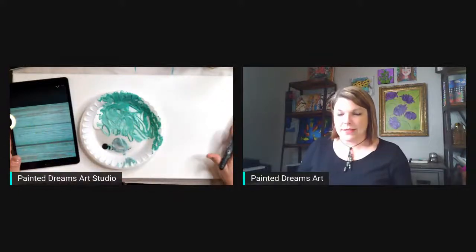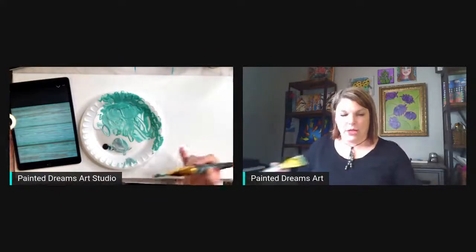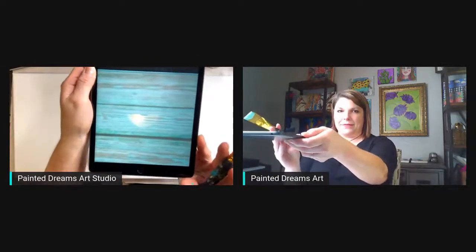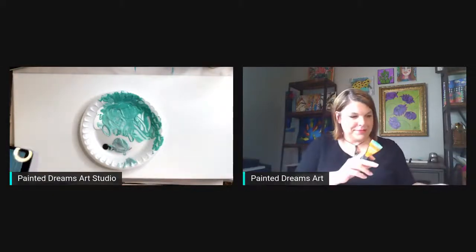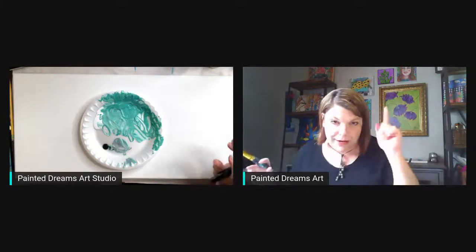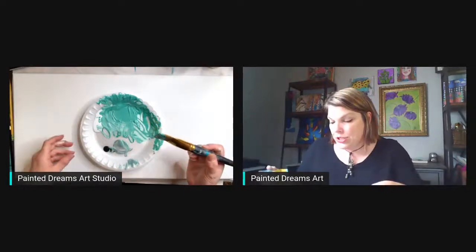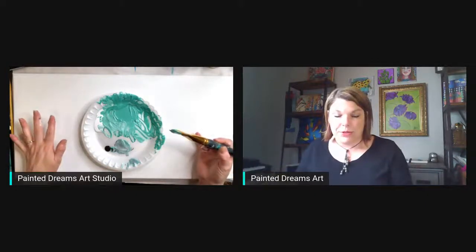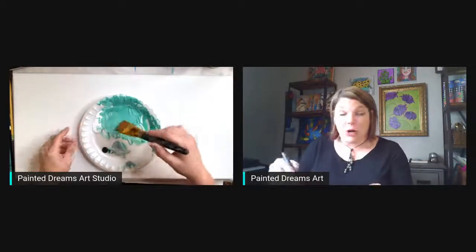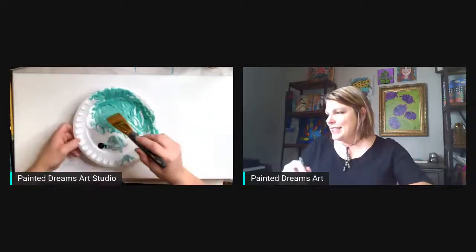I'm going to do some stacked pumpkins on this canvas. It's a good long canvas. We're going to paint old barn wood - we're going for this effect here. We'll see how it goes. I've got some paint already mixed up and we're going to make some old barn wood so that I can put some stacked farmhouse looking pumpkins on this tomorrow night. This is part one of probably two or three parts, depends on how long it takes. Let's get started painting.